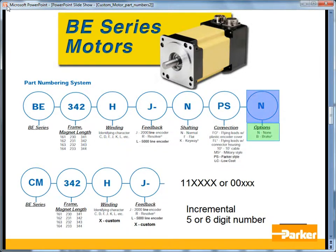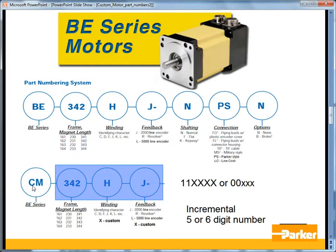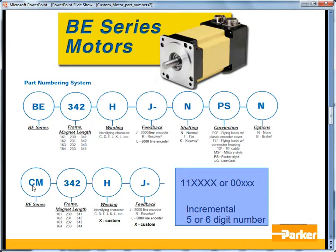There is also a brake option on the 34-frame servomotor. Custom versions of the BE part number are indicated by CM instead of BE, followed by the frame size and the length, then the winding letter and the feedback. If these are custom, they are indicated by an X in those parts of the part number, followed by a 5 or 6-digit incremental number.